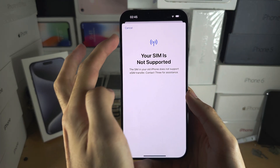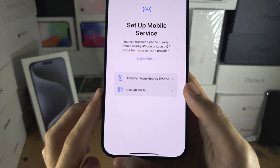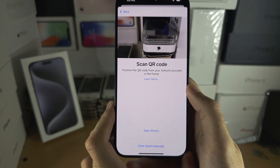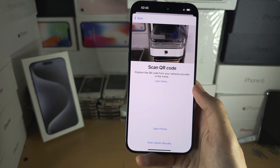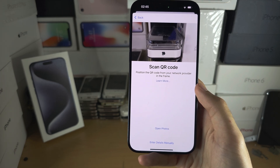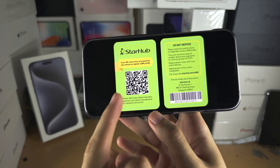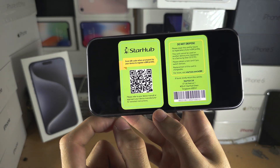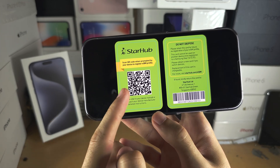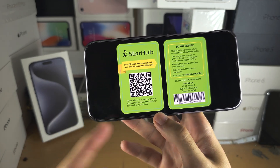If you can't do the transfer, go back into Set Up Mobile Service and select Use QR Code instead. When you tap on Use QR Code, you need to scan a QR code for your eSIM. Your carrier should send you a QR code either in your email — which you would open on your old iPhone or a computer — or on a physical card.